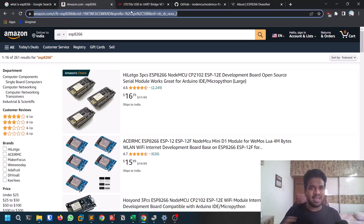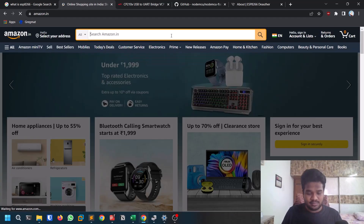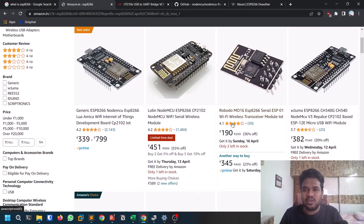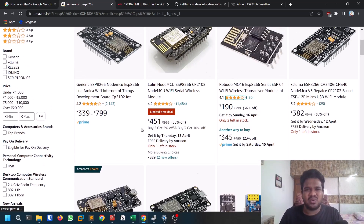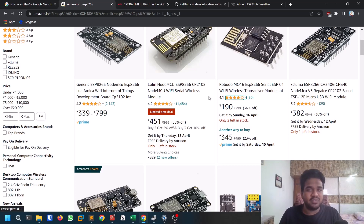I'm showing this on amazon.com for US buyers. Since most of my viewers are from the US or India, I'll cover both. If you search for ESP8266 on amazon.in, it costs around 450 rupees — it varies, but in India it can cost a bit more. In the US it's roughly three dollars. All brands and modules are essentially the same, so buy from wherever you can. I'll leave the link in the description — it's not an affiliate link.